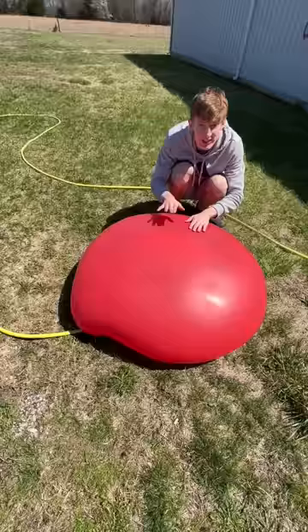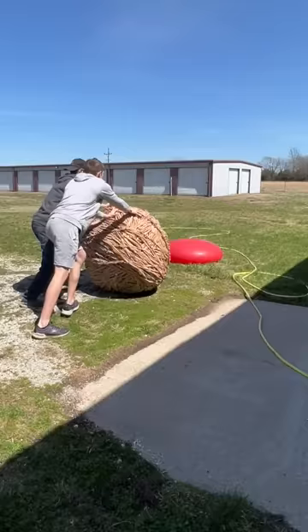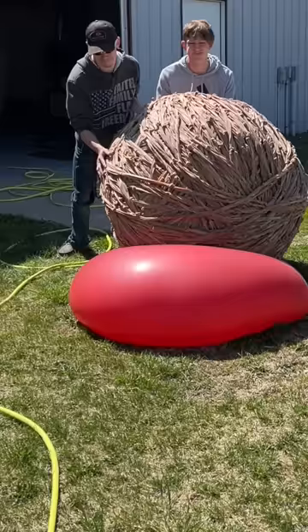We stopped it at a pretty decent size and then tried to roll the rubber band ball to it. The huge ball had to go up a slight incline, which made it really hard. We got it on the balloon, but it didn't even pop.